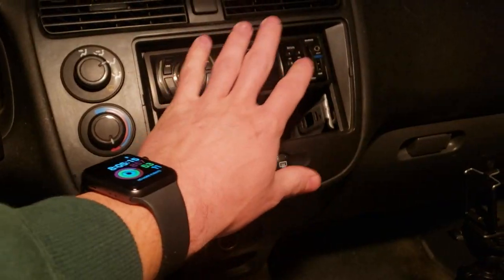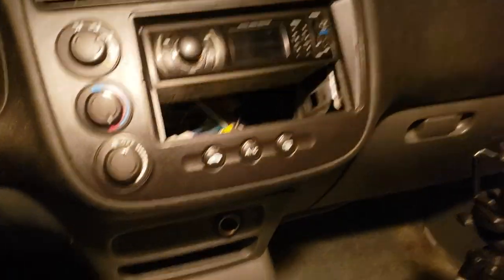Alright guys, today we're going to be putting a radio in my 2001 Honda Civic. My fiancé got off work late and I've got about 15 minutes till she gets home. I'm hoping I can get the radio out before she gets here because we have to leave as soon as she gets here. Take a look at what's in my car right now — I have an aftermarket radio and I'm putting in an Android radio.